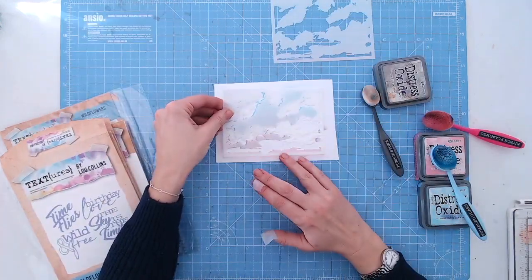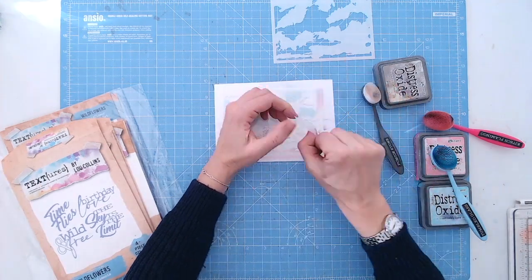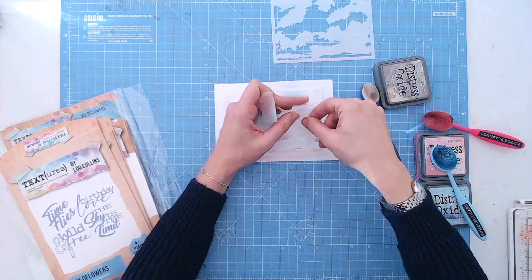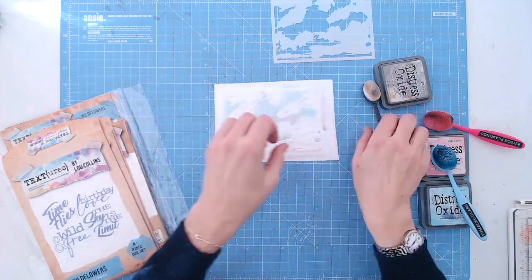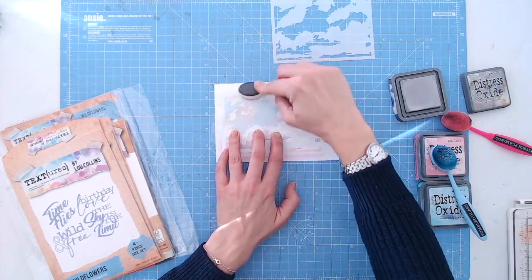Now to add some detail to these clouds, you put the next stencil on — this has a little more detail in it, so you can see the detail is smaller and more intricate on this one. Layer it over exactly the same, tape it down, and here I'm using pumice stone, a pale grey,